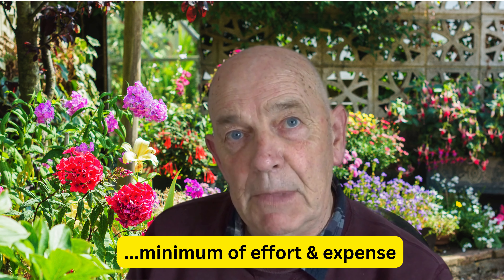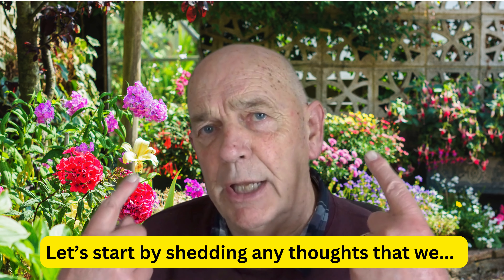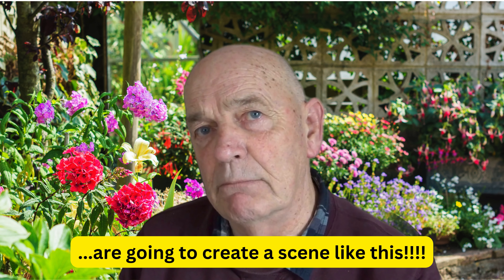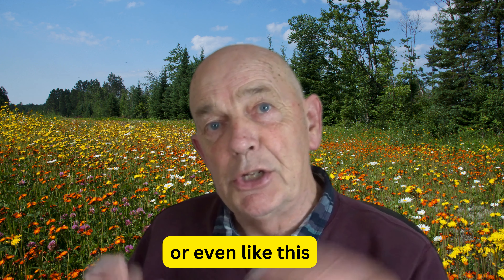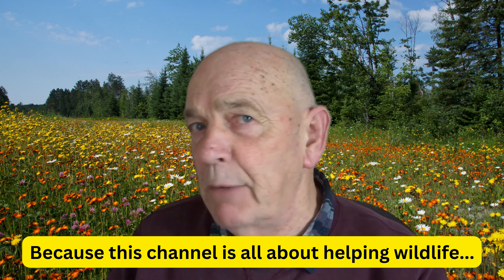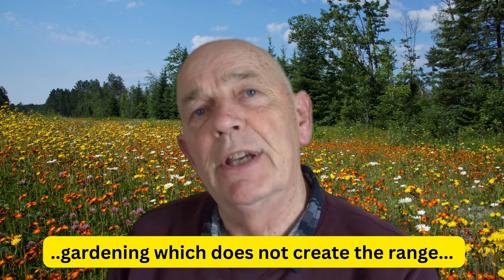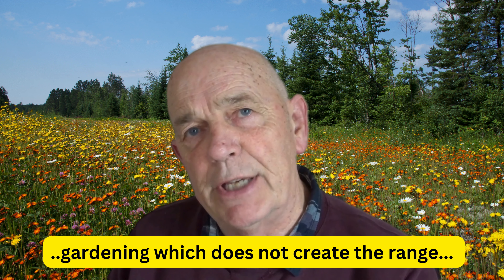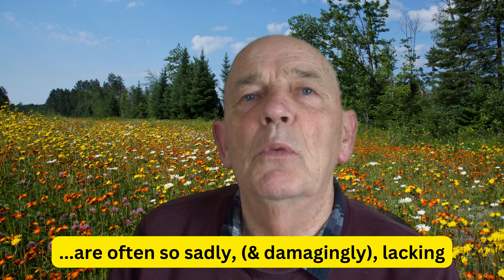It's a hundred percent reliable. Now if I say that I'm going to introduce lots of plants into the garden you might have an image like this backdrop I've got behind me, or perhaps even like this — the classic kind of beautiful garden — but this channel isn't about that. This is about helping wildlife, and therefore our take on this is rather different.